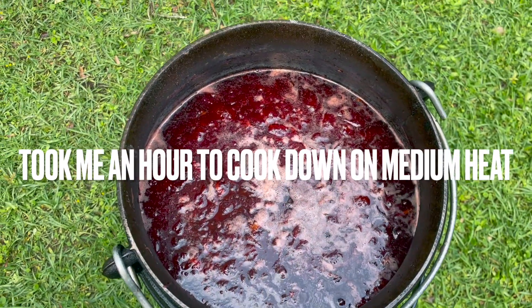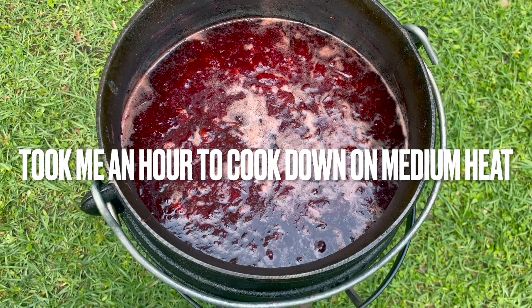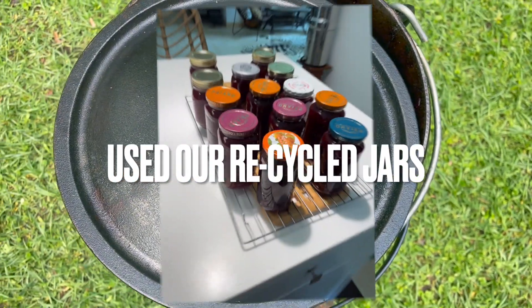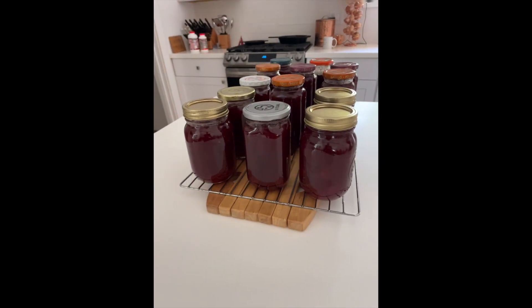Well, that's the finished product. I've got to let it cool down a bit and then I'm going to bottle and can it — but that's the finished product. Thanks for watching. I'll see you again on the next one.